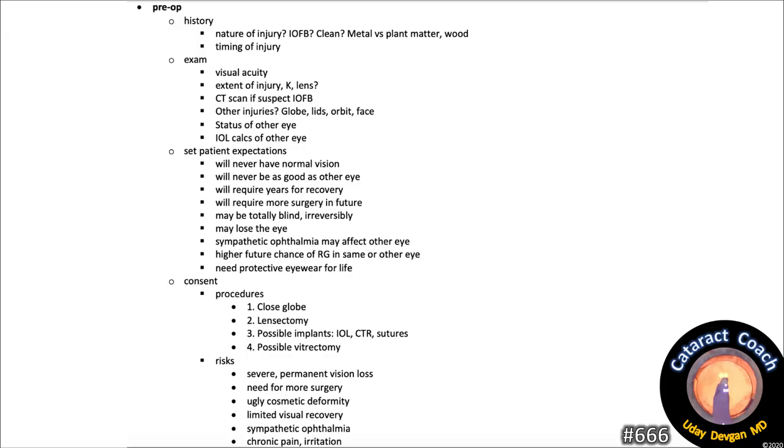We just covered a lot of material — let's go over it more slowly to make sure you fully understand. For ruptured globe cases, look at the pre-op: what's the history, the nature of the injury? Is there a possibility of an intraocular foreign body? Was it a clean injury — metal versus plant matter or wood? Metal is relatively clean; plant matter or wood is much dirtier. What's the timing of the injury, the circumstances? Describe what you were doing when this happened.